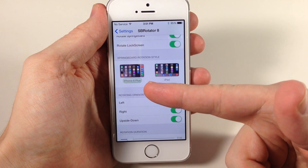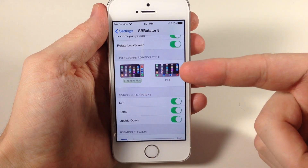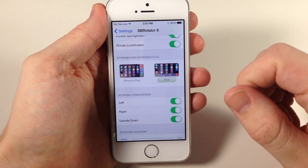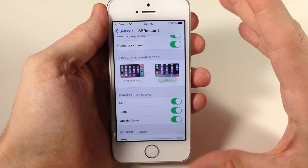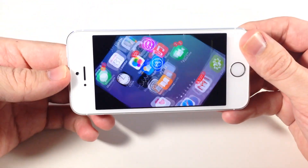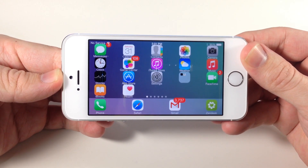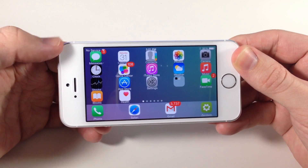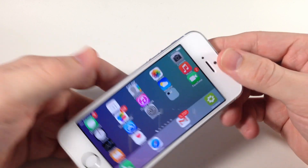You can change the actual springboard rotation style. So if you want to rotate like the iPhone 6 Plus, you can tap that and toggle it on. Or if you want to use the iPad rotation, you can use that — and this is one of those settings that you don't have to respring your device. In my opinion, this doesn't look near as good as just the iPhone 6 Plus layout, because they kind of look a little clunked together. But this is going to work in every single rotation.